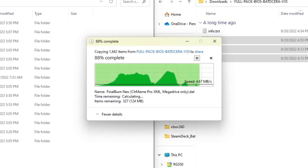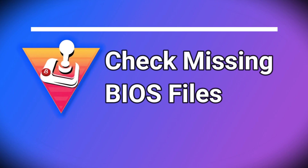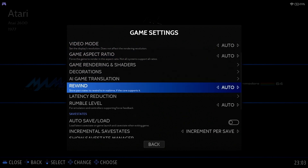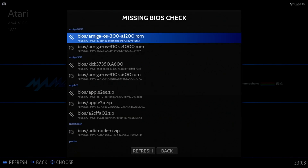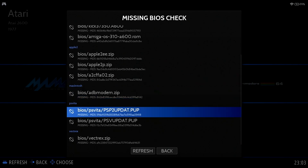You may wonder how to check if the BIOS files are missing. Within Batocera, you can easily check this. Press the Start button, select Game Settings, scroll down until you see Missing BIOS Check. The list will show any BIOS files that are missing. If you have games that won't start, you may want to make sure the BIOS files were copied correctly.